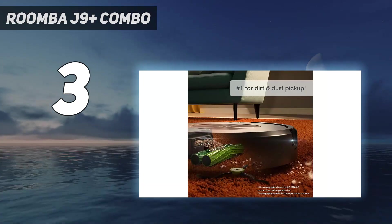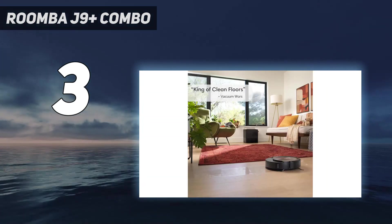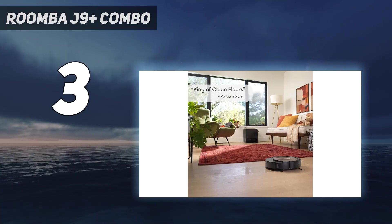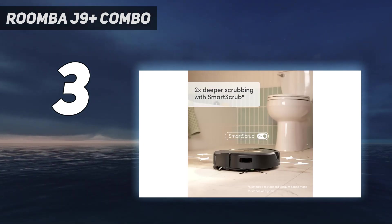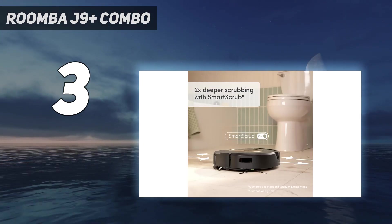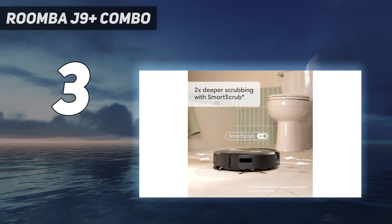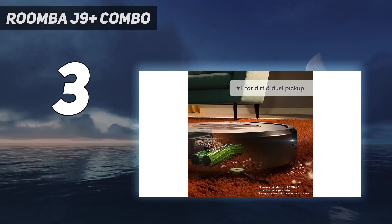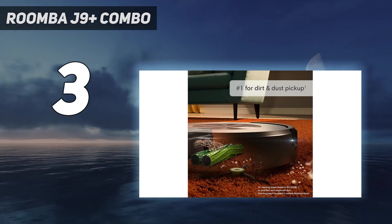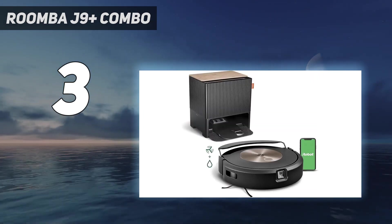At number 3: the Roomba J9 Plus Combo. Until the Roomba J9 Plus Combo, most of the hybrid robot vacuums and robot mops we've tested have been good, but not great, at either task. The J9 Plus Combo is the first such device we'd actually trust to vacuum and mop without close supervision. That's because it's smart enough to know when it's on a rug and can lift its mopping pad overhead like a convertible car roof so that your carpet doesn't get soaked. Though pricey, it requires you to manually remove and clean the mop after each job.